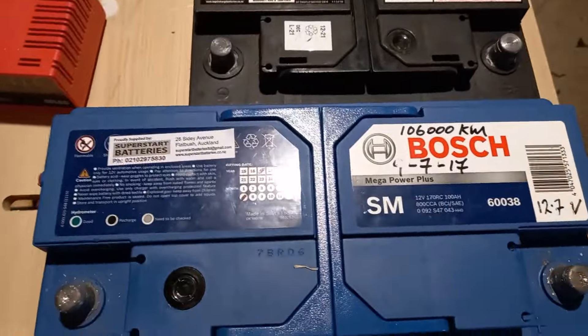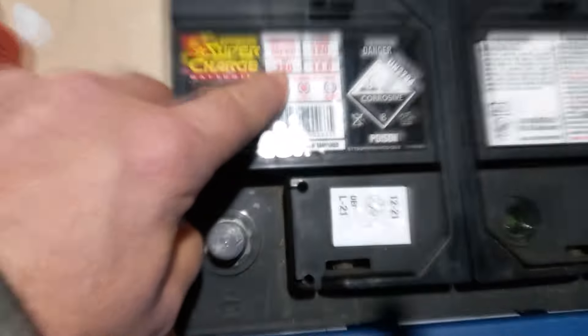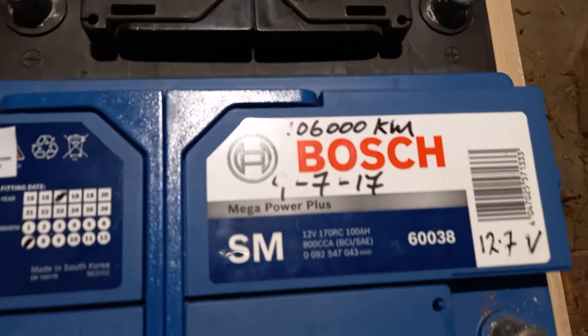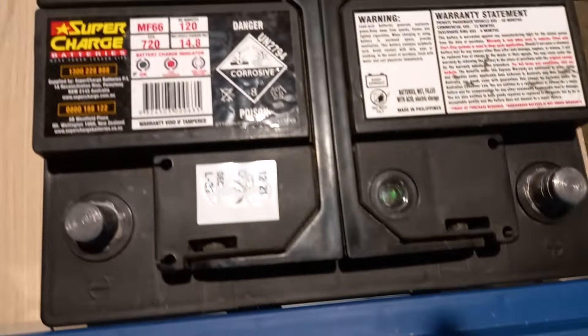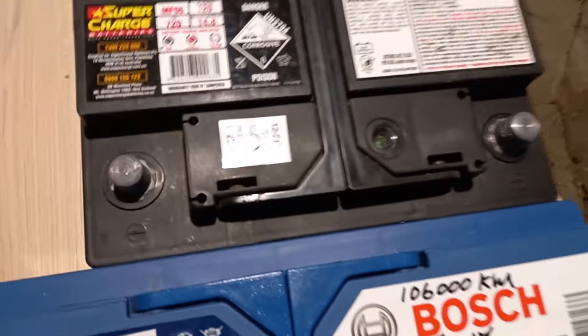I've got the battery out of the work van which is 720 cold crank amps — this car battery is 800 cold crank amps. We'll put this in and get the car started.